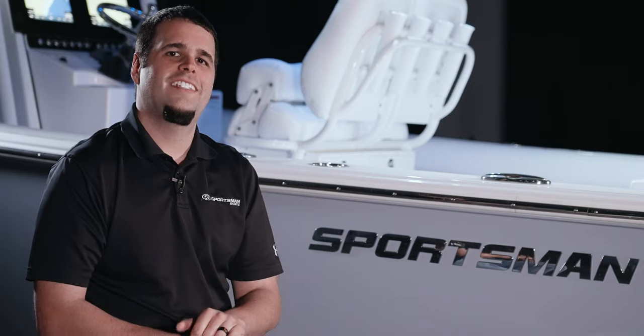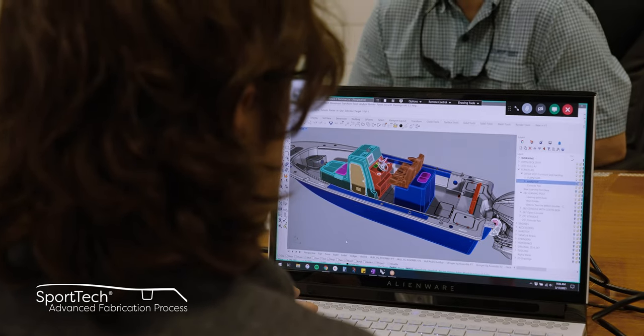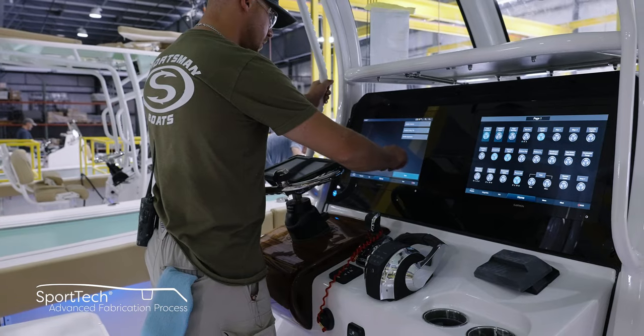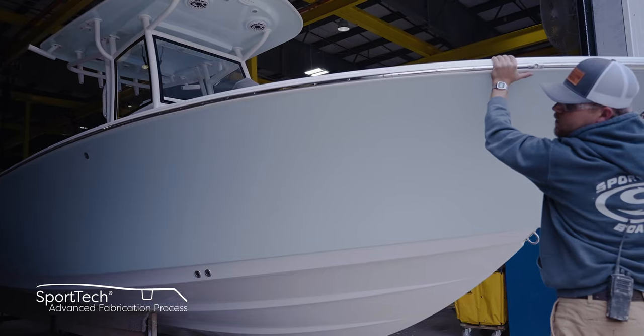Thank you for taking the time to look at our stringer construction. This is part of our SportTec advanced fabrication process. This proprietary combination of processes and materials yields the best results each step of the way and has been thoroughly tested for durability, longevity, and finish.